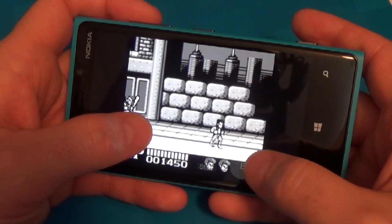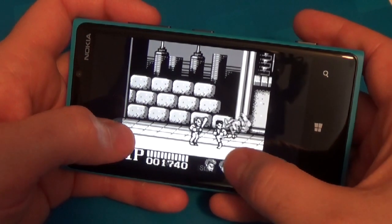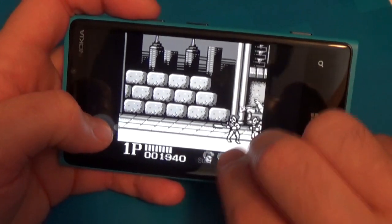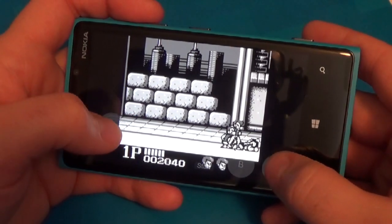The one bad thing control-wise is if a game requires you to press A and B at the same time, that's actually pretty hard to do. You have to use double fingers, probably. I thought that guy was just going to hit me to death.